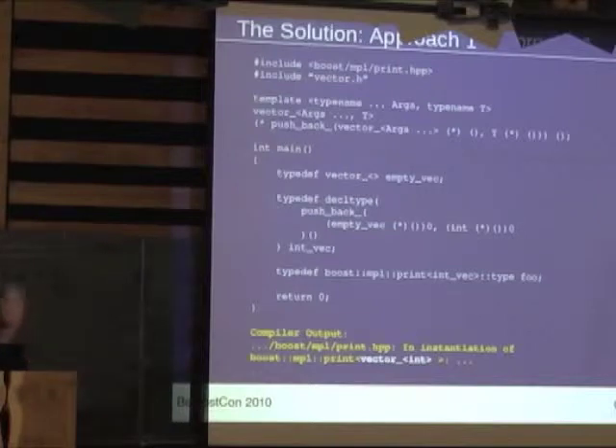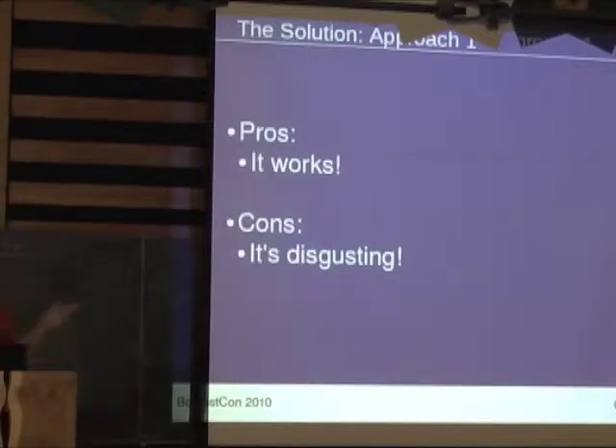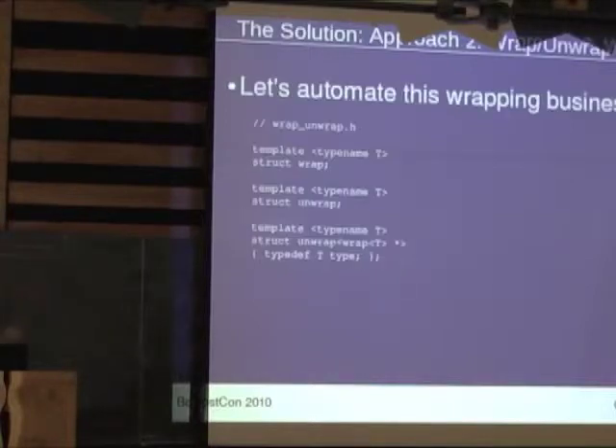This was the first draft — dug up from last year. We're not using auto/decltype yet because we were really walking around in the dark at this point. Like I said, it works, but it's disgusting. You would never want to write code like that and try to maintain it.